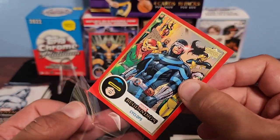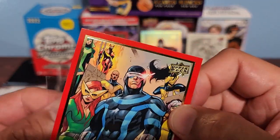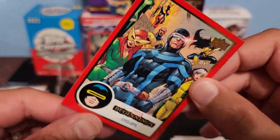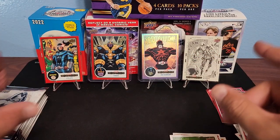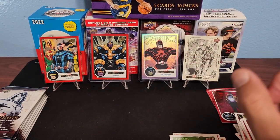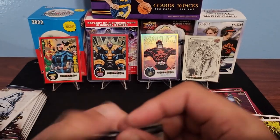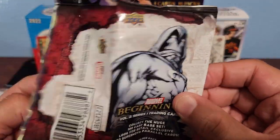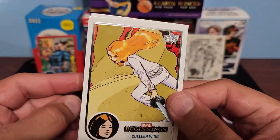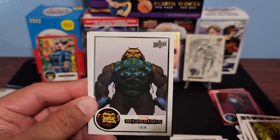You get one of these red parallels per blaster box it looks like. We got the illustration board which looks really really cool, and we did get a red right there. All right, let's go to the second blaster box. Colleen Wing — that's from Iron Fist I believe. Weapon X — this is definitely one I was looking out for.